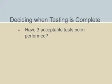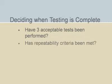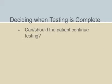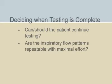Before moving on to the next unit, we'll take a moment and pose a few questions that you can ask yourself when determining if a spirometry test session is complete. Have three acceptable tests been performed? Has repeatability criteria been met? Have at least eight tests been performed? Can or should the patient continue testing? Are the inspiratory flow patterns repeatable with maximal effort?